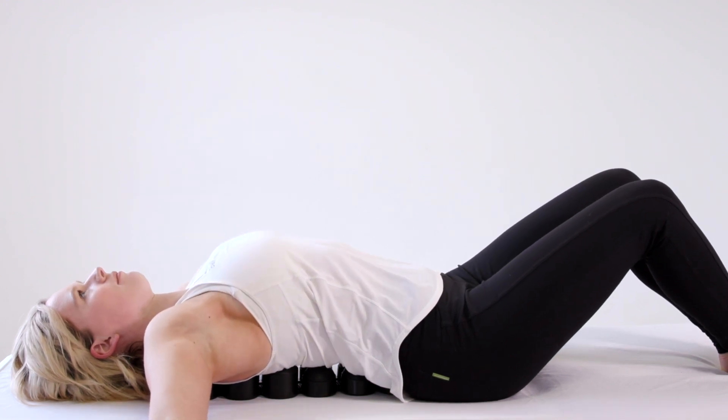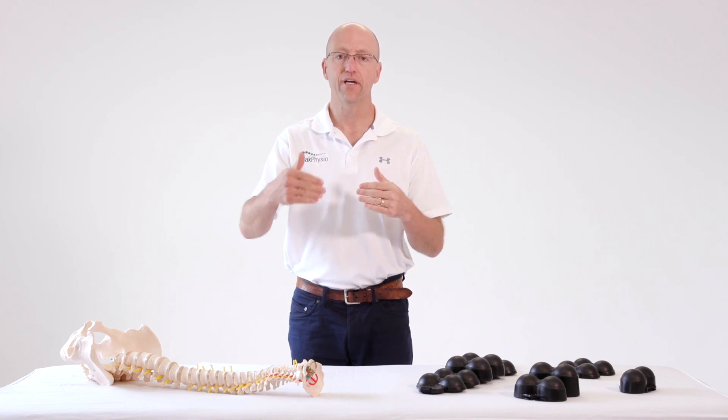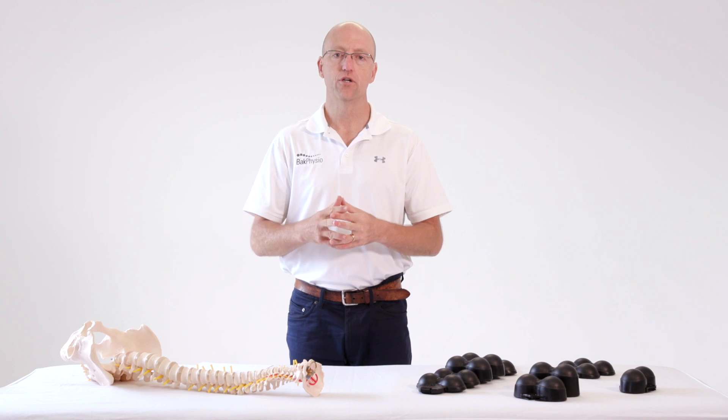Just use the backrest in this position twice a day for one to two minutes at a time, and as you get used to that stretch, gradually increase your time.